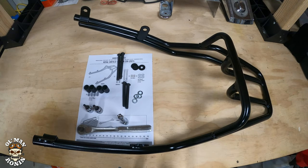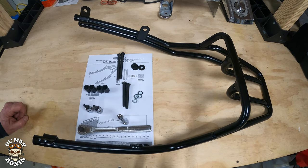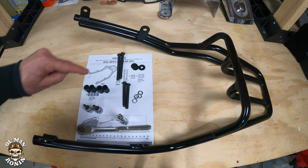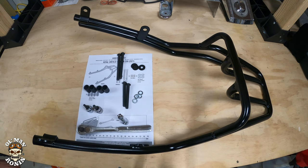Here's what you get: obviously the rack, four spacers, two 90-millimeter M8 bolts, two 70-millimeter M8 bolts, a couple black washers, some lock washers. The tools you're going to need are a 6mm to take the bolts out, a 5mm to put the new ones in, and of course a ratchet and extension.